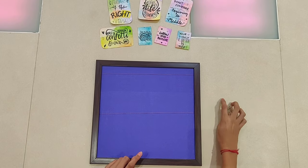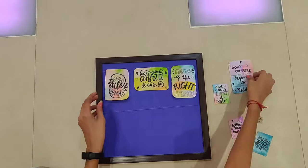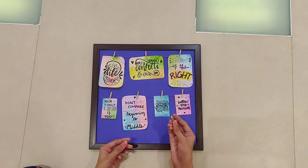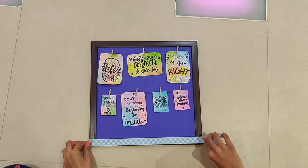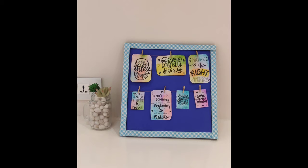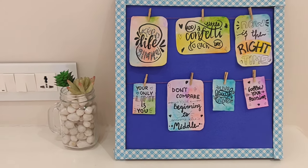Now you will need a photo frame and some small paper clips. I have already added a string to the photo frame to tuck all these faded papers. You can also use your photos to tuck onto these strings. You can also color the wooden clips to make it more attractive, and you can add a border of washi tape.